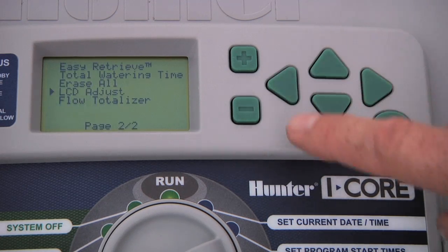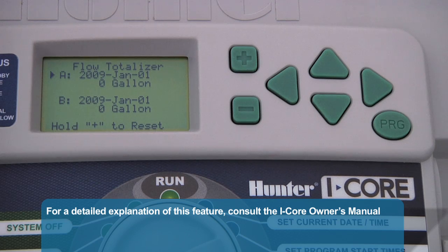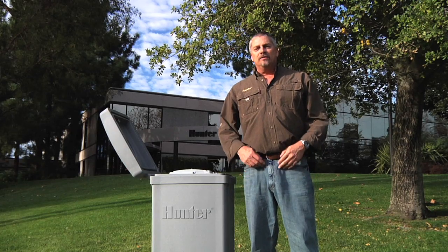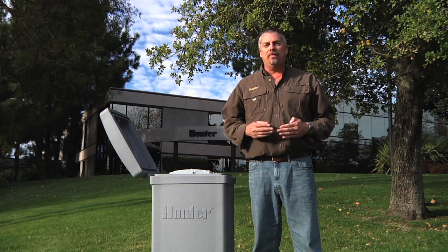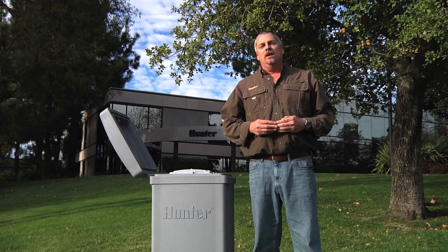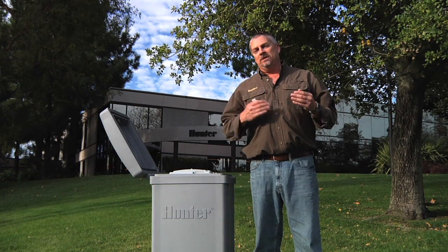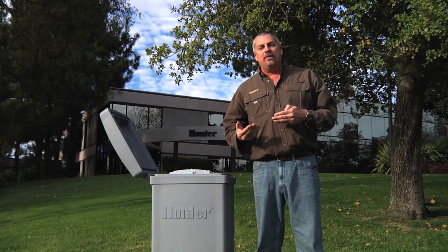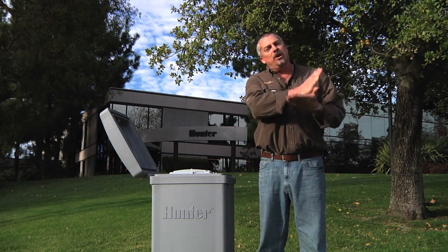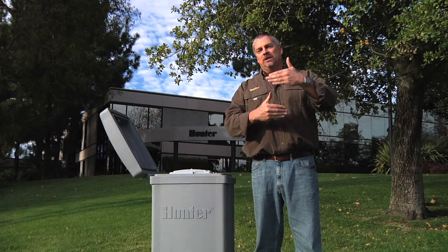Finally, we have the flow totalizer. This allows you to see the total gallons or liters of water used due to automatic programs, manual starts, and even leaks. The flow totalizer function allows you to keep track of water usage for a month or an entire year. You'll have two odometers — trip A and trip B — and you can reset those at will. For example, leaving trip B to reset every month, and leaving trip A to reset at the beginning of the year to chart your usage for the entire year. It's not by station — it's two individual odometers. To reset a starting point, select the point you want to reset and hold the plus button for a few seconds.